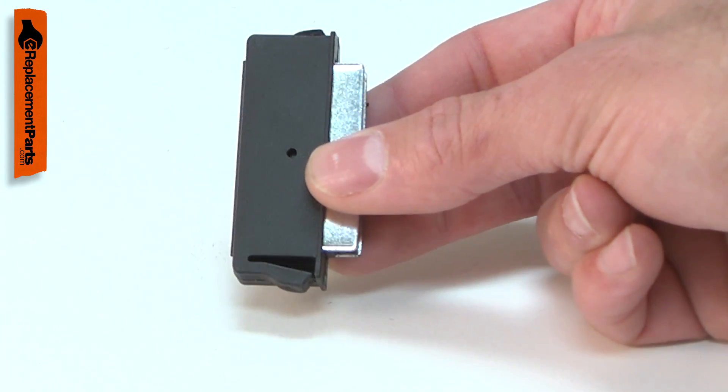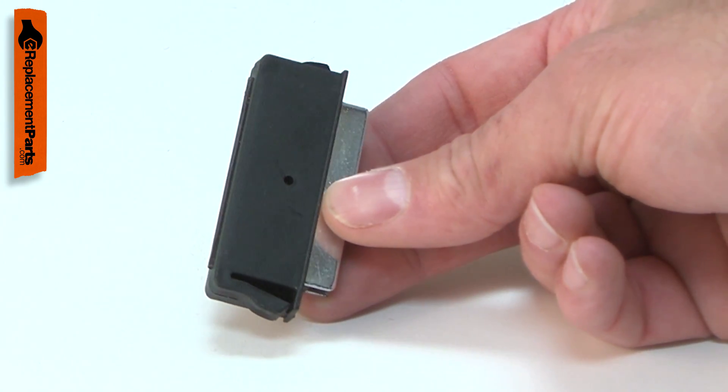The magnet housing is made of plastic and it attaches to the cabinet with clips. If a clip breaks, the magnet may fall off.